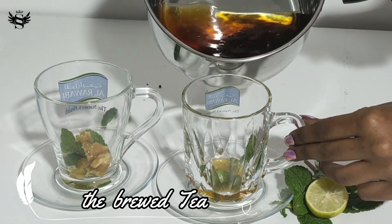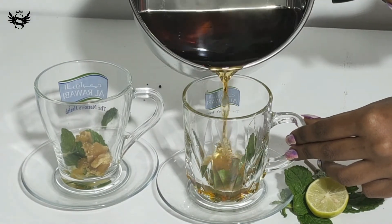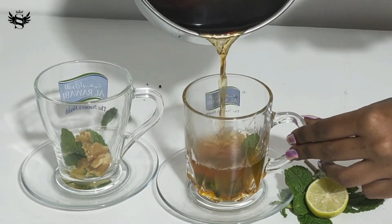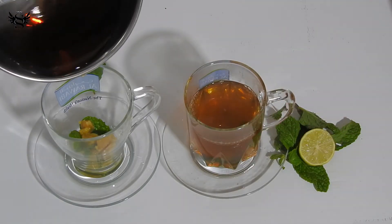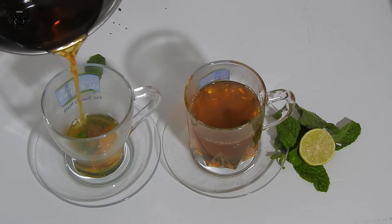Once that is done, let's pour in our brewed tea. You don't need to use a filter because the tea powder will settle at the bottom and will never disturb you. So I'm just going to fill them.